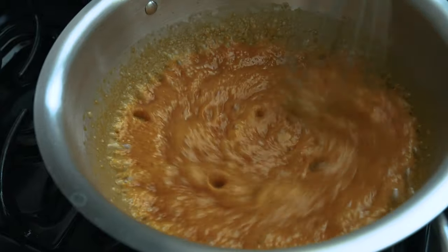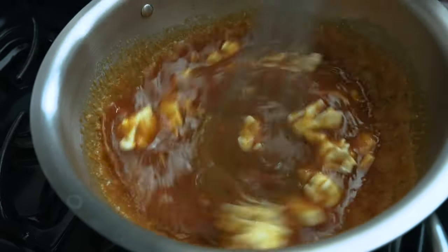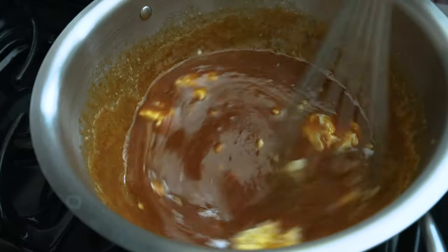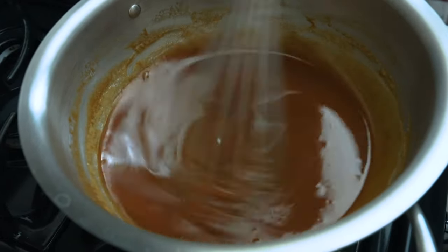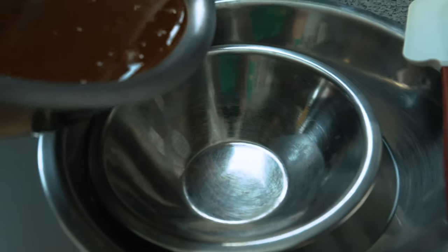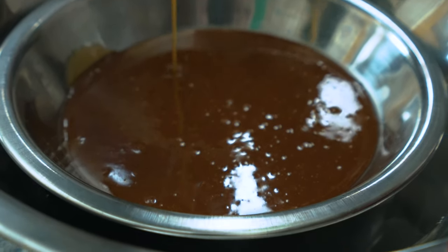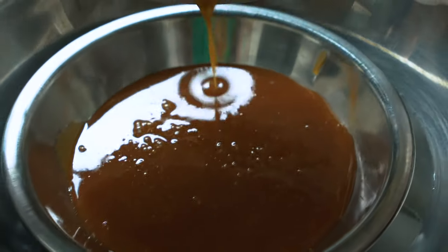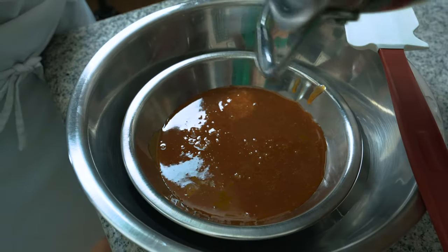Whisk vigorously as you pour the warm cream in and once it stops hissing at you, you can add your butter — and be careful not to splash yourself with your hot caramel. Immediately after your butter is all incorporated, put the caramel into another bowl and place it over an ice bath to stop the cooking. Caramel can easily get burnt and you want to make sure it doesn't continue to cook in the pan. Switch to a different bowl after incorporating all of your butter and put it into an ice bath to stop the cooking.